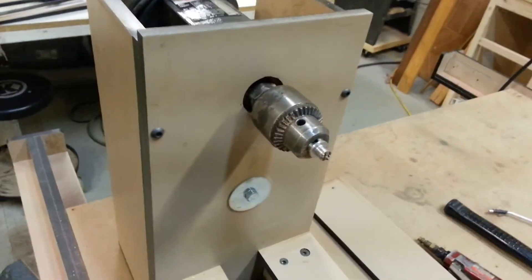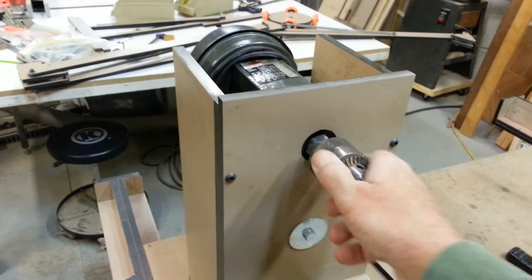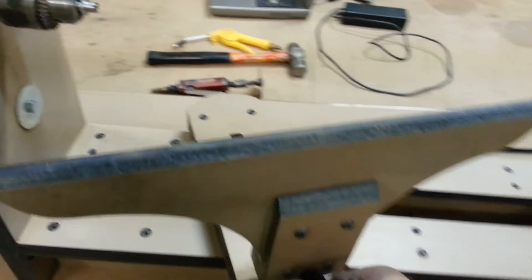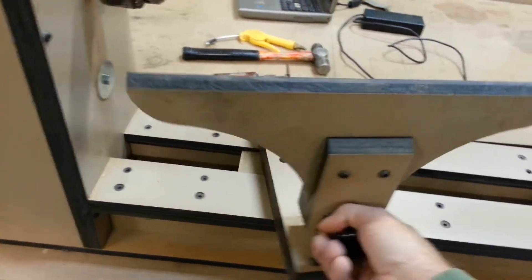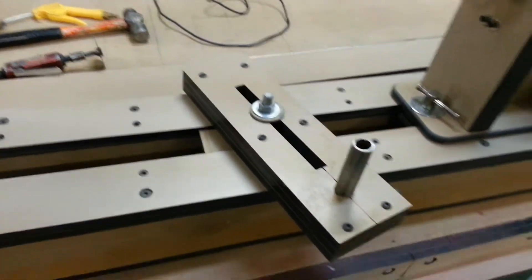I have to make a different piece for this, but the way this threads on and off right here, I don't have to use just the chuck. My tool rests — I have different ones that will mount on there.